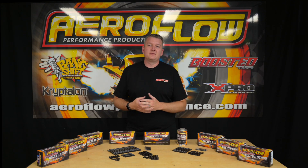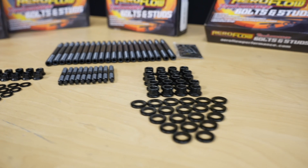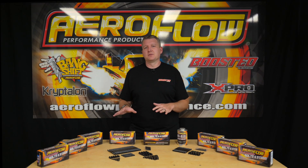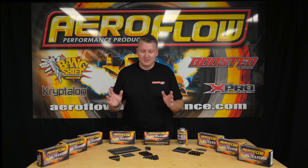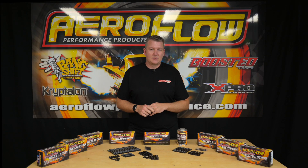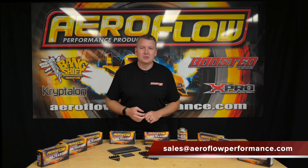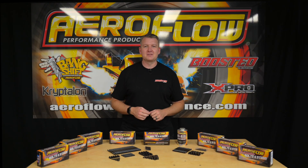To recap: these head studs are a cost effective, convenient, and readily available product that will ensure consistent clamping force on your cylinder head. They're not designed for your 3000 horsepower pro mod build, but compared to reusing an old bolt or struggling to find a factory head bolt, these studs are a great option. They're available now — get in touch at sales@aeroflowperformance.com, at your local distributor or quality retail outlet, or online at aeroflowperformance.com.